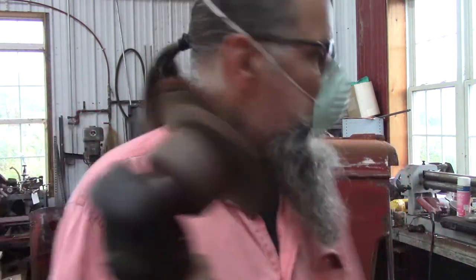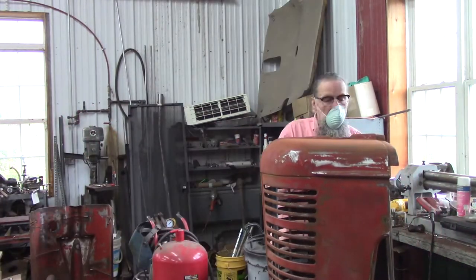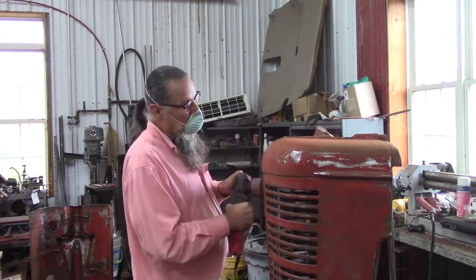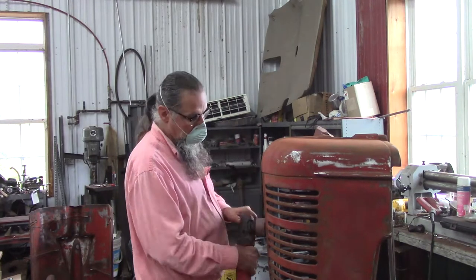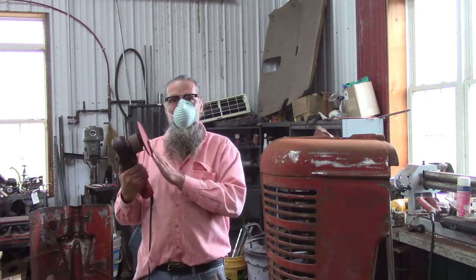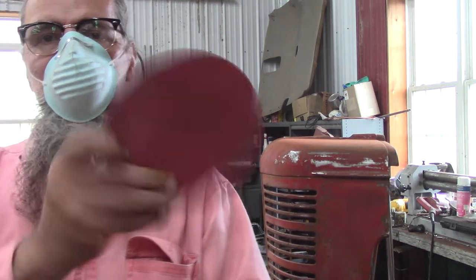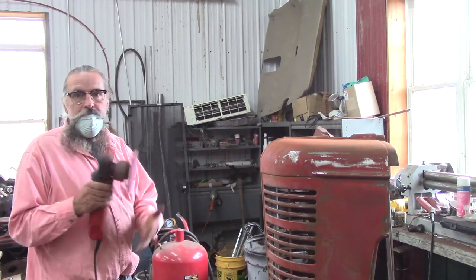I should have changed that a lot earlier - this new piece of paper is making a huge difference. Time to change it out again. I'm going to stick these two worn pieces together - I can still use them for cleanup.